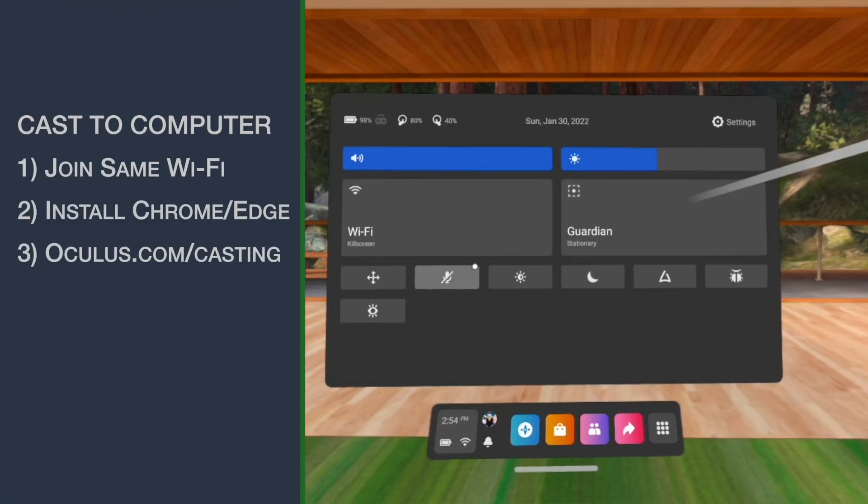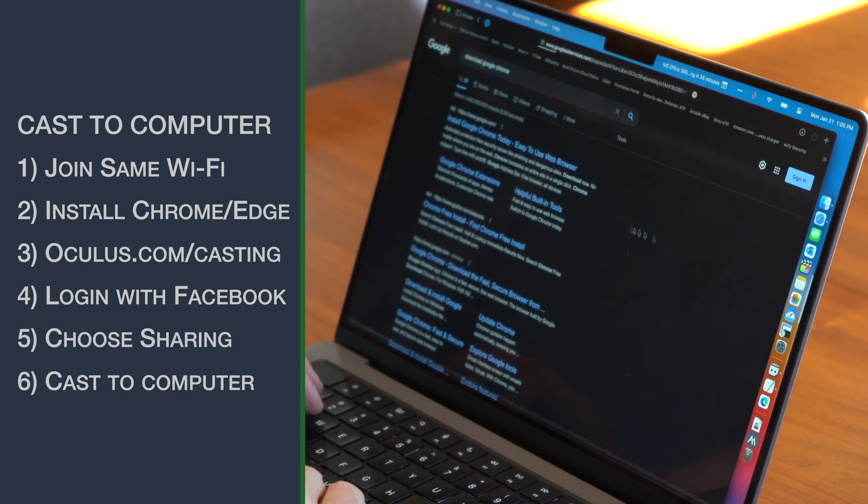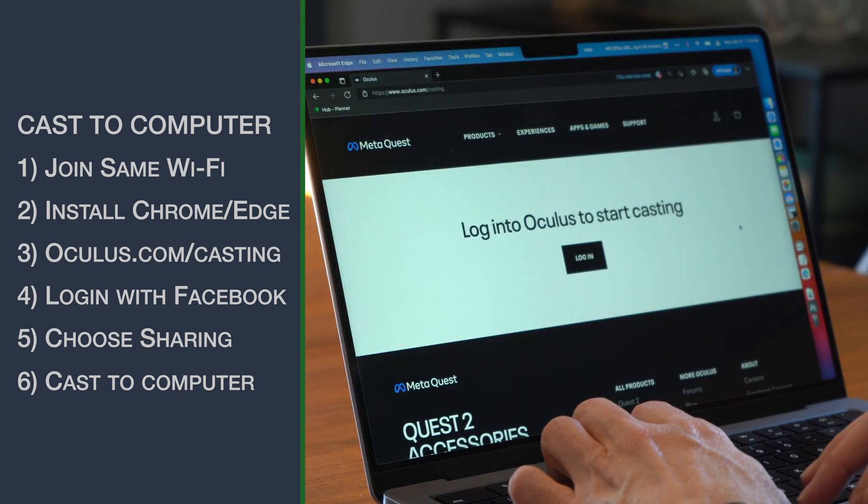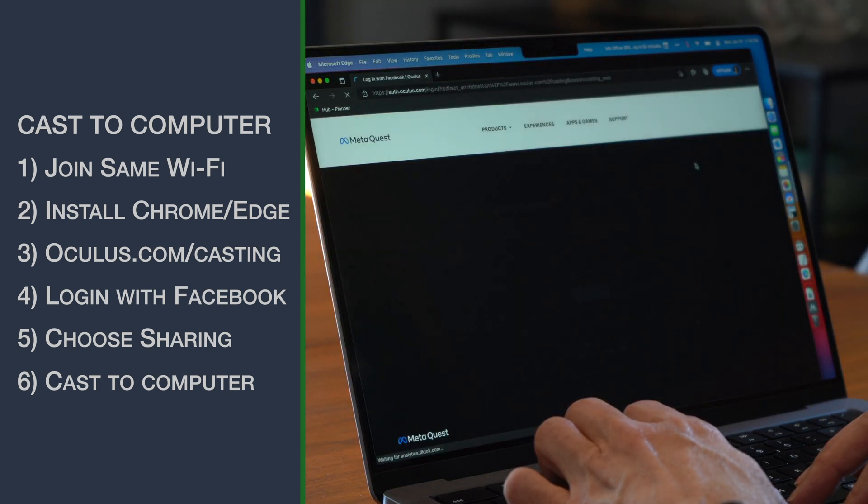You can also cast to a computer. Again, make sure the Quest and the computer are on the same wireless network. If you don't already have it, install Google Chrome or Microsoft Edge on your computer. Open Chrome or Edge and then go to oculus.com/casting.